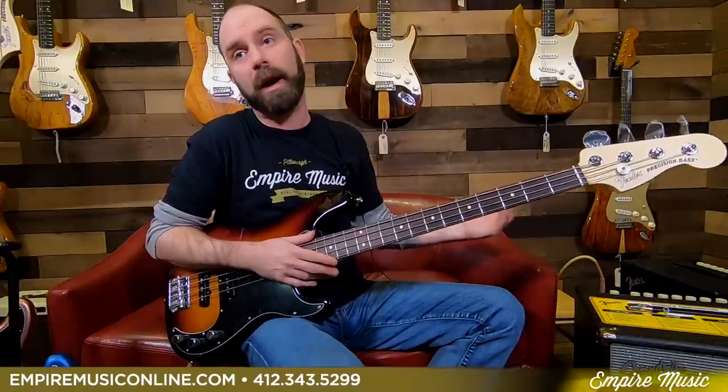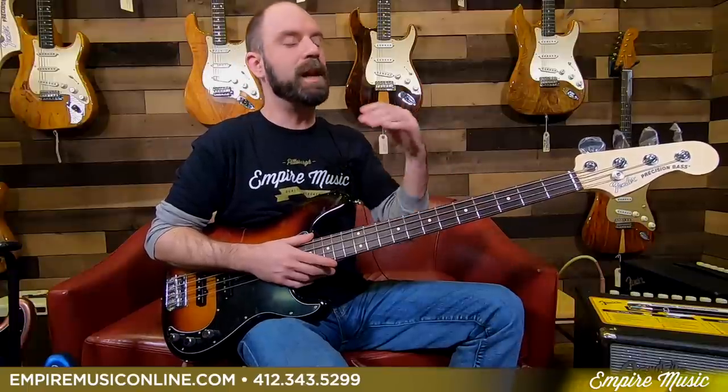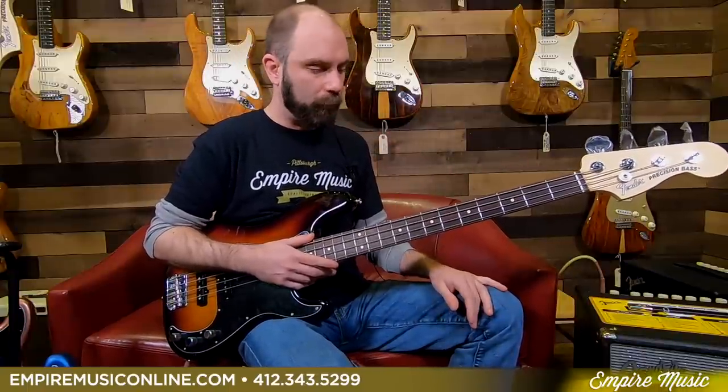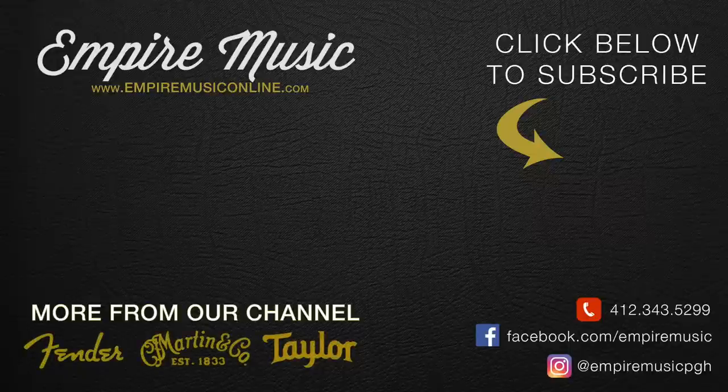It gives you everything that you need. Great gigging bass. Great bass for a pro, for an intermediate player, or for someone just beginning with a little more budget who wants to get into an American-made bass at a really comfortable price point. They really play nice. No hard shell case — they do come with gig bags, which is one difference from the American Pro Series. A very at-home-feeling bass and an absolute joy to play. You can check them out online at empiremusiconline.com or call me personally at the shop: 412-343-5299. I'll talk bass with you all day.